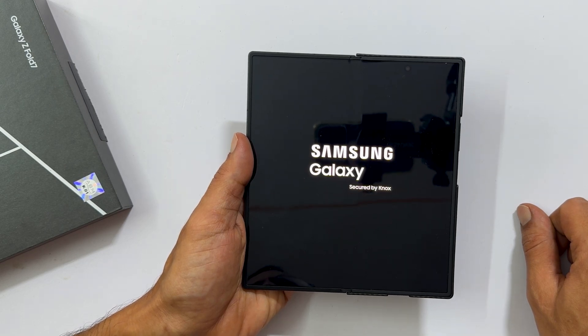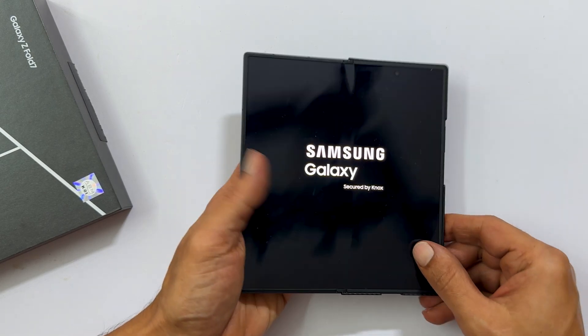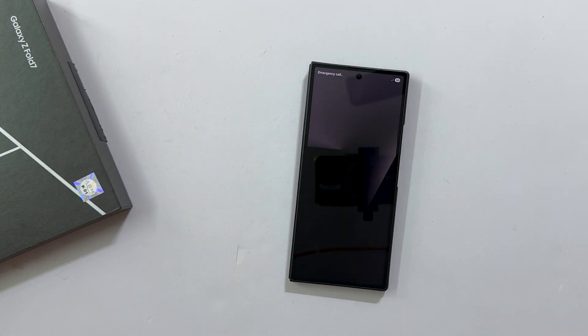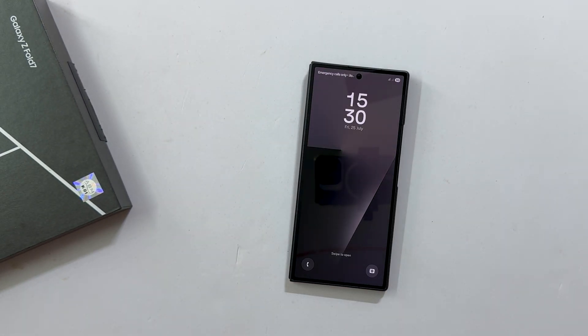And that's it for this video on how to power off your Samsung Galaxy Z Fold 7. If you found this video helpful, please hit that like button and subscribe to the channel for more tech tips and guides. Thanks for watching.